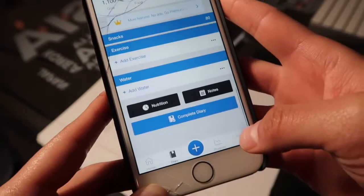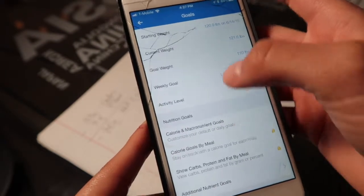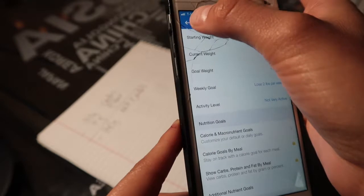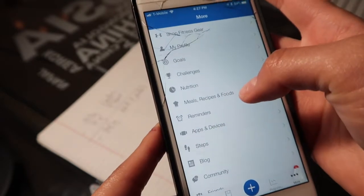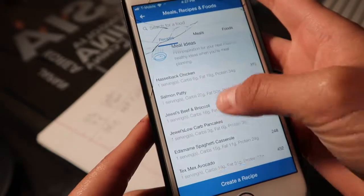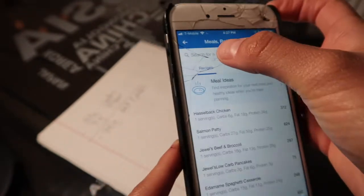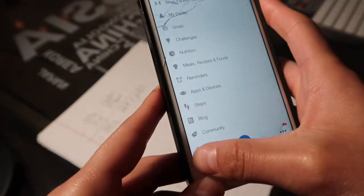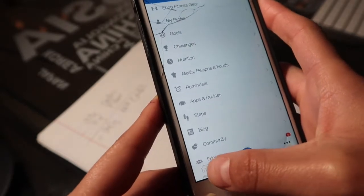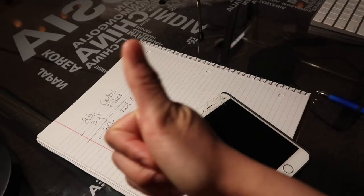In the 'More' section you'll find so much cool stuff — you can set macronutrient goals, your goal weight, and all of that. You can also create recipes, which is what I use to make recipes for you guys. I've got all these recipes here; just click 'Create a Recipe' and enter the nutritional content. That's all I wanted to show you — how to use the app. It's super easy, super fun, and I love it!